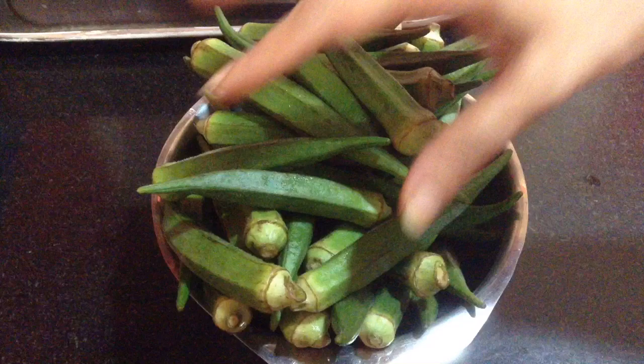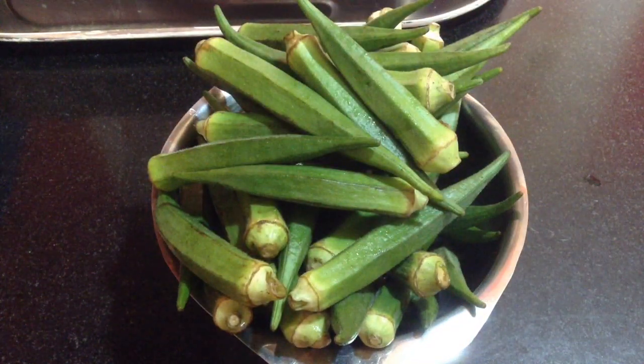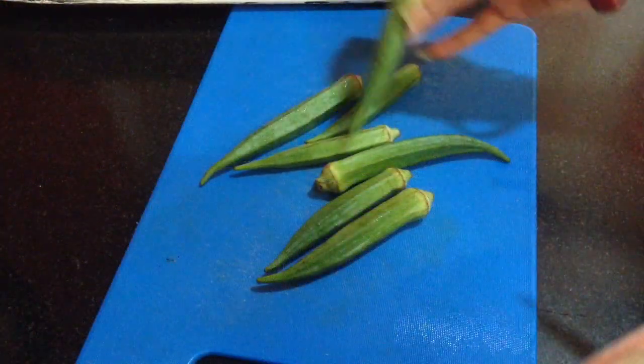For kurkuri bhindi, I have taken 500 grams of ladies finger, also known as okra, which I have washed and dried completely.